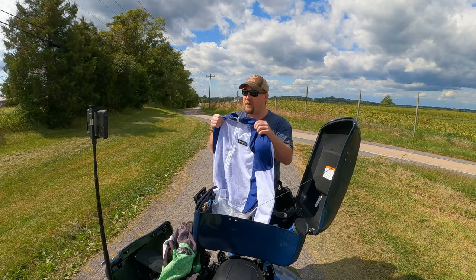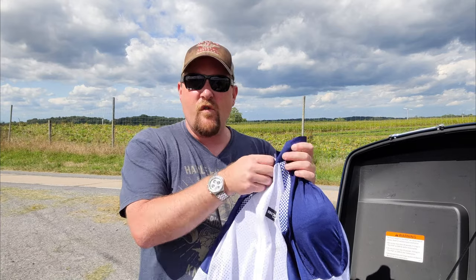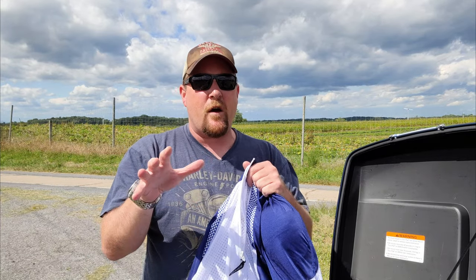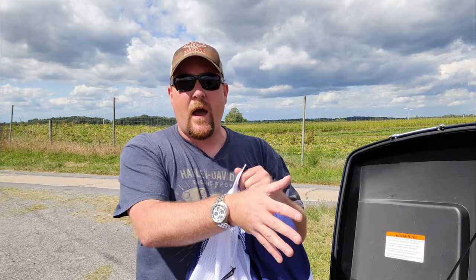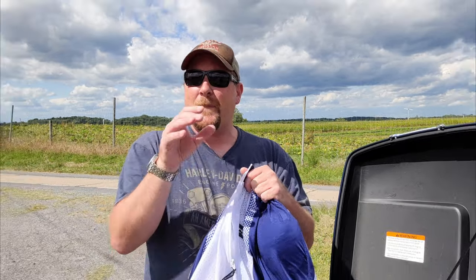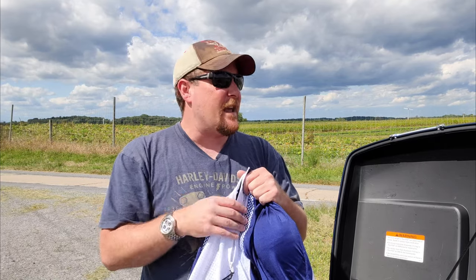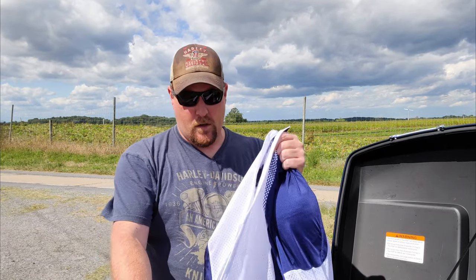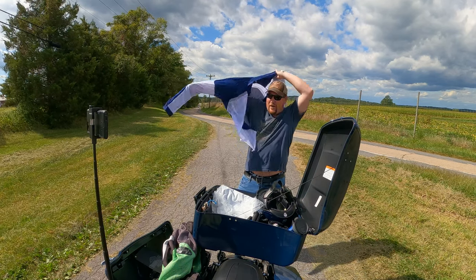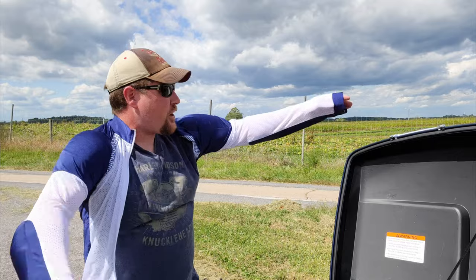I plan to wear this in the summertime, so it would behoove me to have a light color, because the Joe Rocket jacket is good from about 50 degrees on the Street Glide, or 65 to 70 on my other bikes, up to about 85 or 90. After that it's just pretty much misery. We're filming live here — there are cars driving in the background while I put the jacket on, or shirt. This is the AirTex shirt.